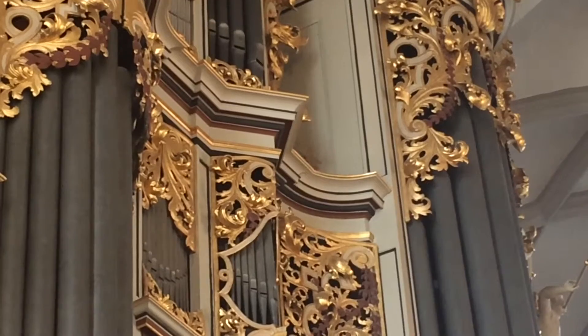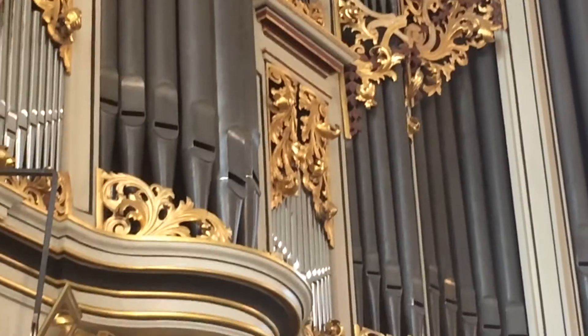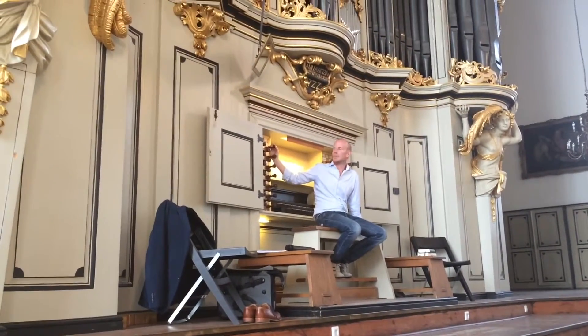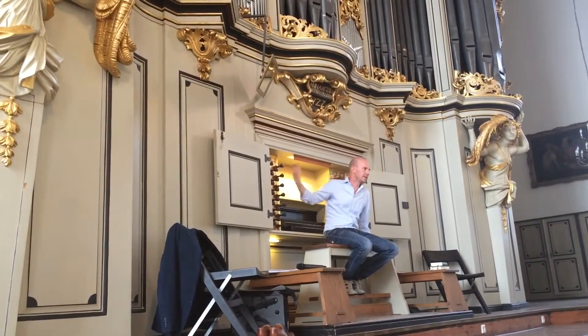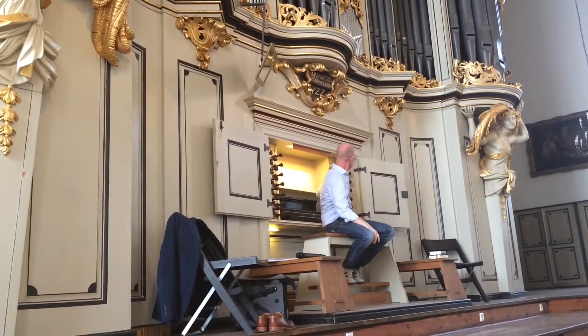So ist eine kurze Erklärung, wie die Orgel funktioniert oder wie wir sie handhaben. Und wenn man die Kirche klanglich betrachtet, als Wok sieht — oder die Atempfanne — dann sind das hier unsere Zutaten. Und dann müssen wir kochen. Wir mischen die Klänge. It is a bit like cooking — these are our ingredients.